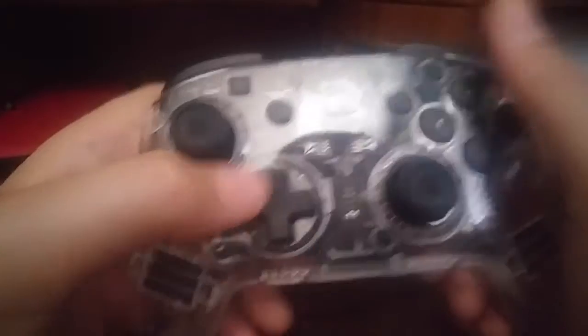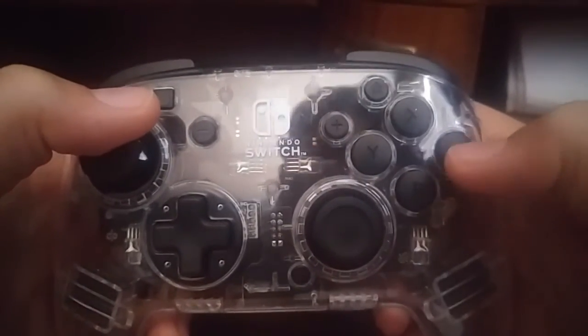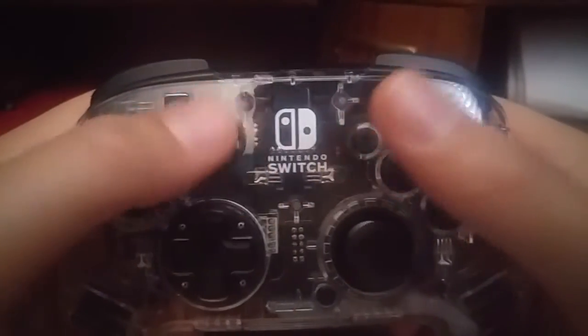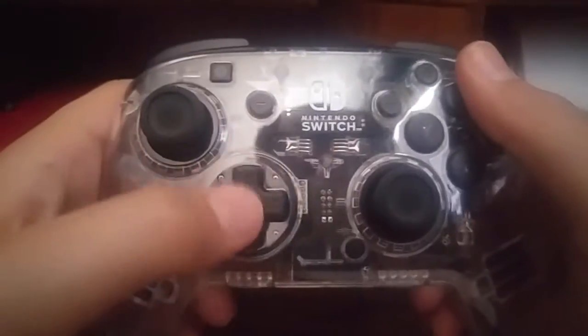We have our D-pad right here, and I'll explain what this means in a minute. And then we have our ABYX buttons, our home button, our plus and minus, our capture, our left joystick, and our right joystick.